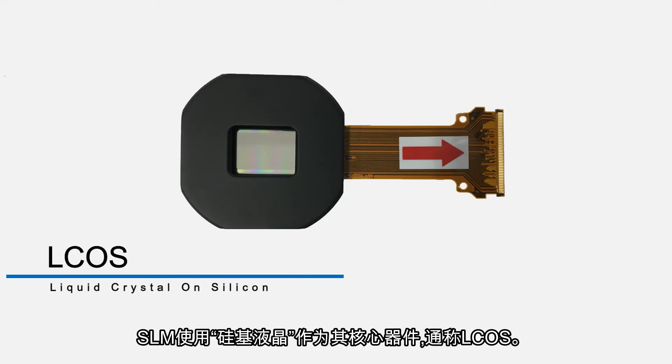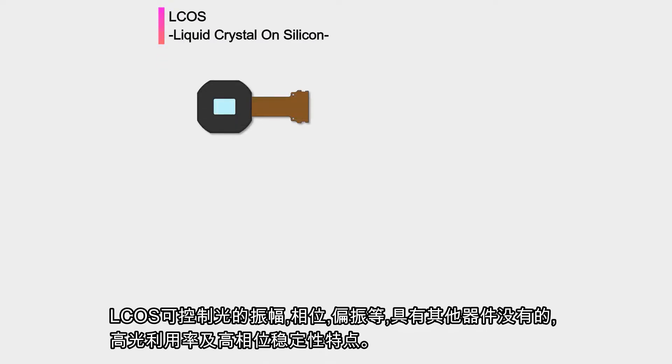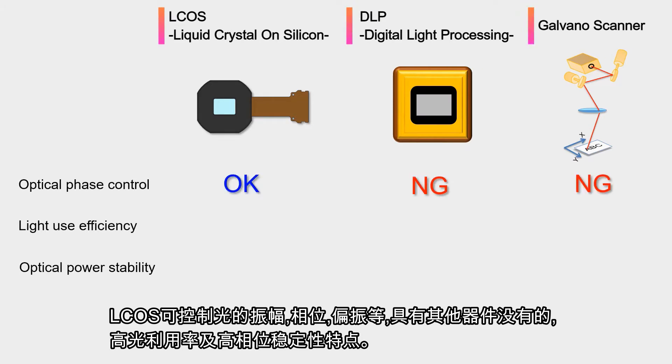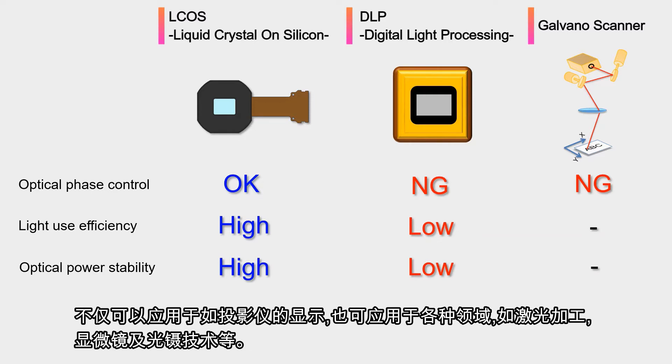SLM uses liquid crystal on silicon, commonly known as LCOS, as its core device. LCOS devices can control the amplitude, phase, and polarization of light, and have excellent light efficiency and high phase stability, which cannot be found in other devices. It can be applied not only to displays such as projectors, but also to various application fields such as laser processing, microscopy, and optical tweezers.